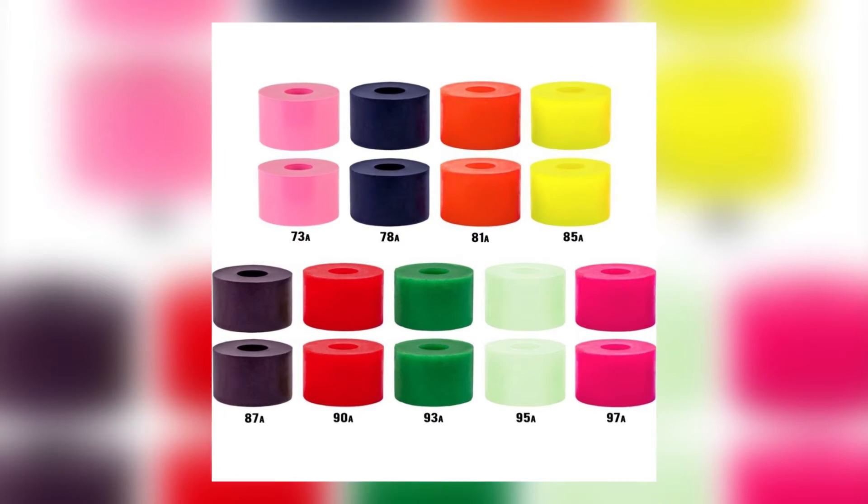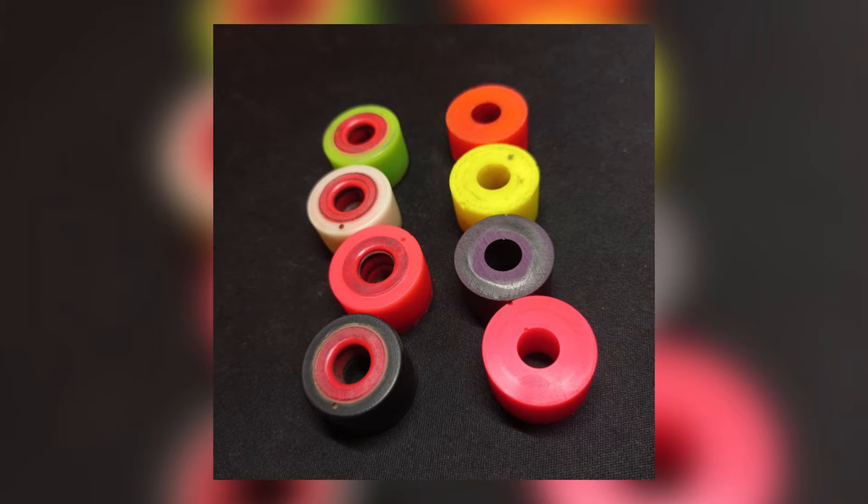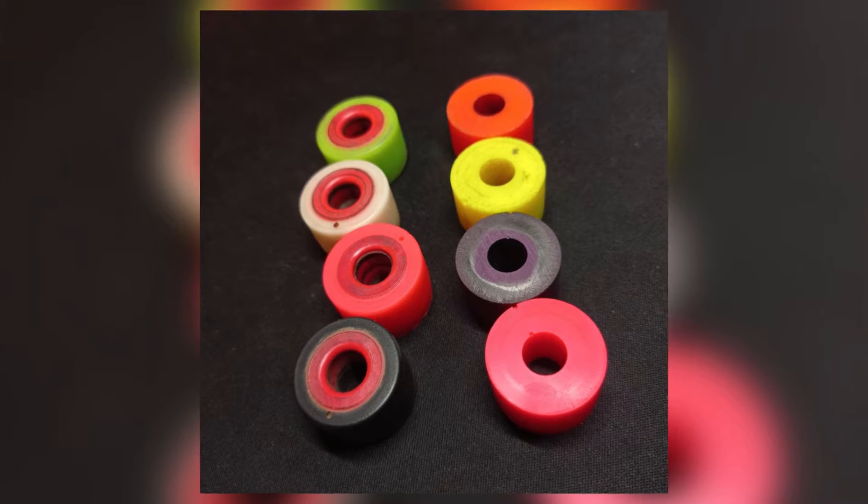How do these feel in terms of stiffness? If you were to take the Venom HPF barrels as the standard of stiffness, these feel about 3 durometers softer. So for example, a 93A hardcore barrel feels more like a 98A Venom HPF barrel, and a 90A hardcore barrel feels more like an 87A Venom HPF barrel, and so on and so forth. So if you're looking for similar stiffness to Venom HPF bushings, you're going to have to go much harder with your choice of hardcore barrel. The interesting thing is that they do have quite a bit more rebound than the HPF formula from Venom. In trucks that work bushings extra hard and makes them feel like they have a lot less rebound than they actually do, this is a great thing.